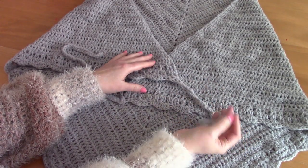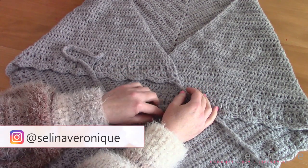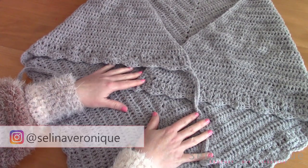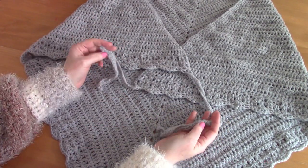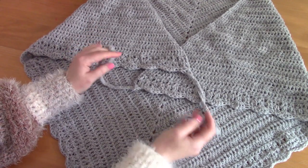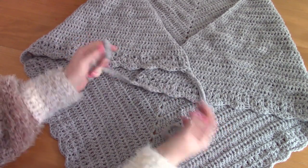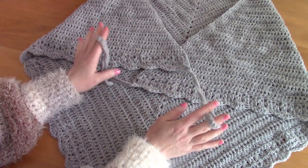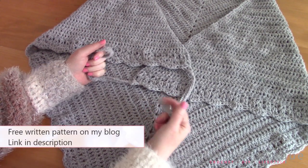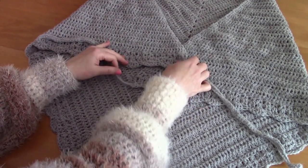Hi everyone, this is Selena, welcome back to one of my videos. If you're new to my channel, welcome. My name is Selena and I release a crochet tutorial every week. This week I'm really excited to bring you this beautiful wrap from the 18th century, inspired by the series Outlander. I spotted the main character in season 5 wearing a beautiful wrap tied around her body, so I recreated my own version. The free pattern is as always available on my blog selenavaroni.com.